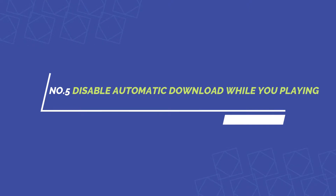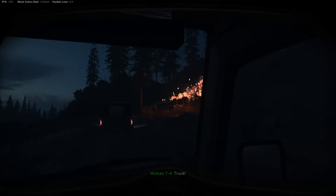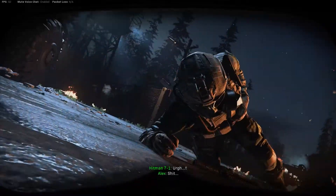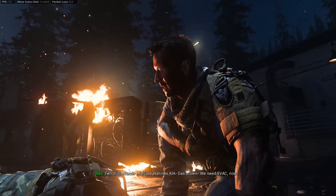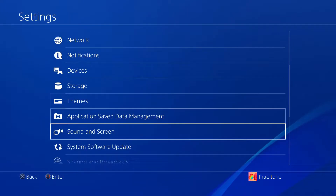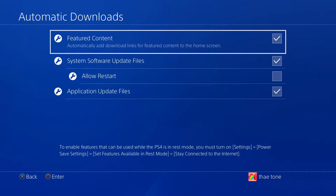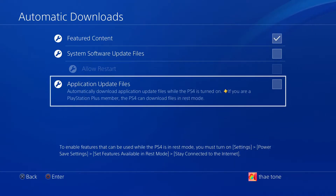Tip five has to do with reducing lag in multiplayer games. If you have a slow internet connection, I recommend switching off automatic updates while you're playing multiplayer games to prevent big downloads from using up your bandwidth, which can cause lag. To switch off automatic downloads, go to Settings, then System, then select Automatic Downloads, and uncheck System Software Update Files and Application Update Files.